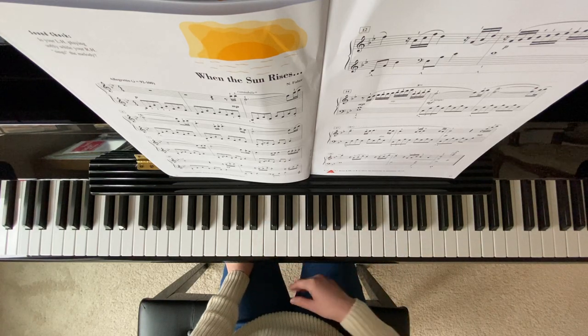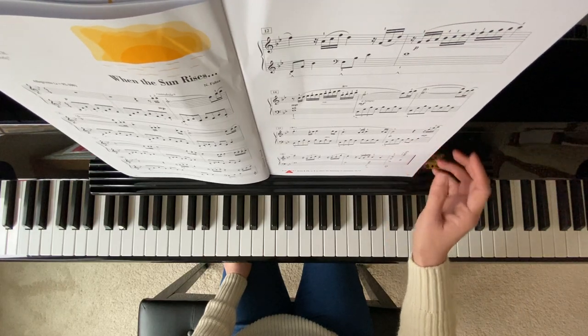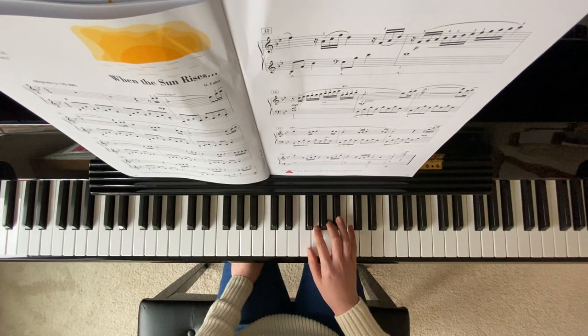And on your measure 13, your right hand has scales. Be sure to follow the finger numbers there.